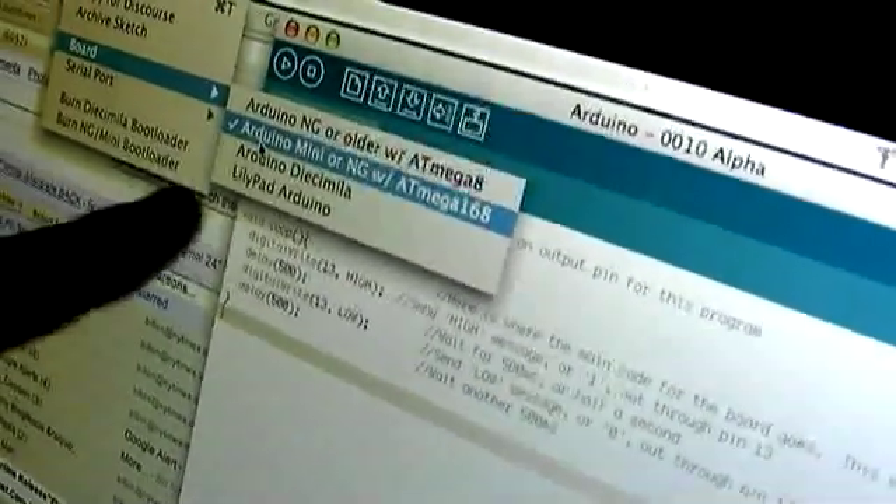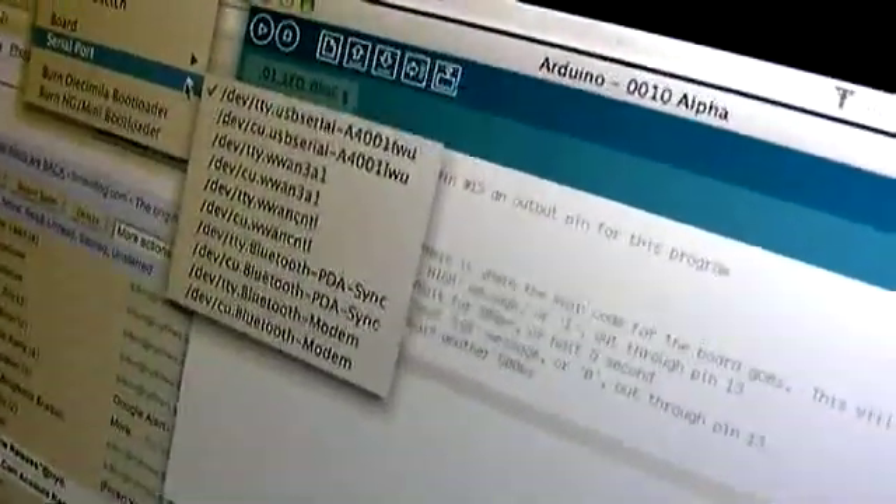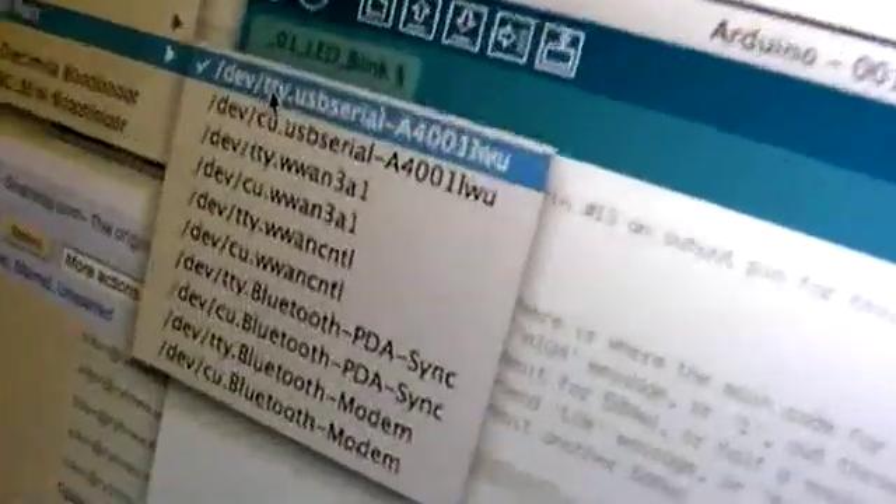It's important when you're in the Arduino software — and you need Arduino version 10, otherwise all the timings won't work — to go to your Tools > Board and let it know that it's Arduino Mini NG168, otherwise it won't work properly. And then we're also using TTY USB serial.